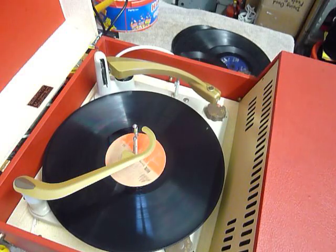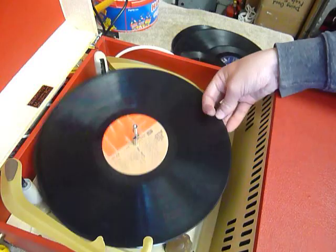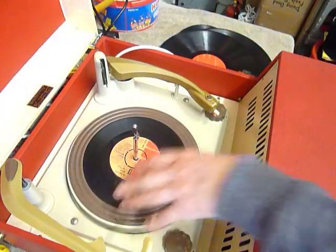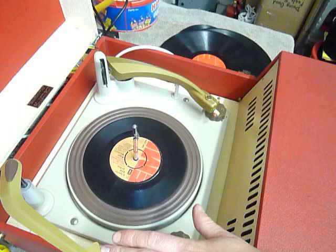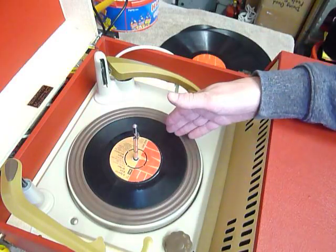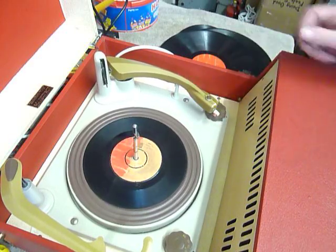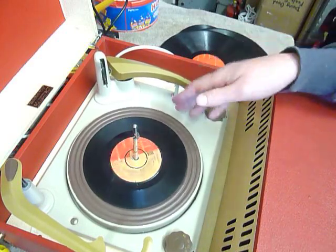If you don't want to use the auto-changer and just want to play one record manually at a time, you can just place an individual record down the spindle onto the platter. With the stacker bar in the upright position, if it's a seven inch record you can select auto and the arm will start at the seven inch position. Or select the first click on the right hand dial for manual start and then you can just place the arm onto the record yourself.